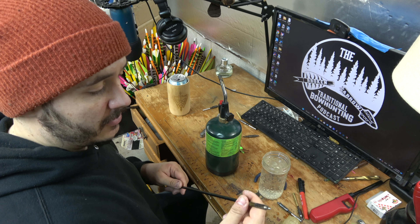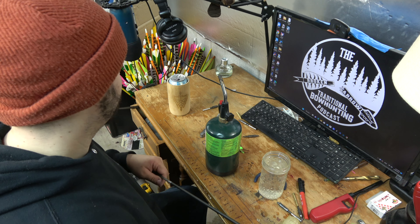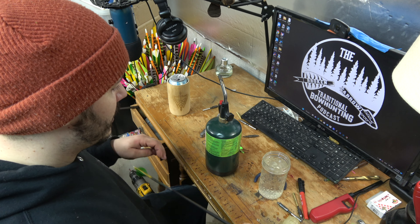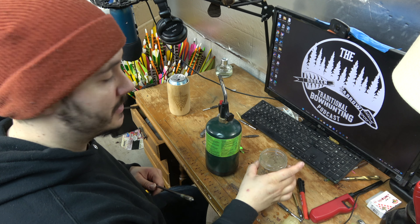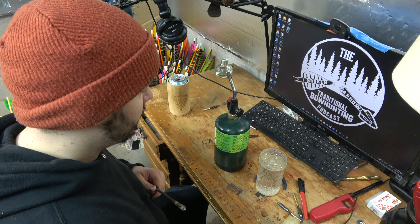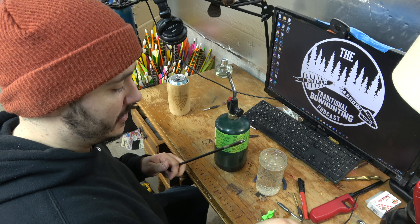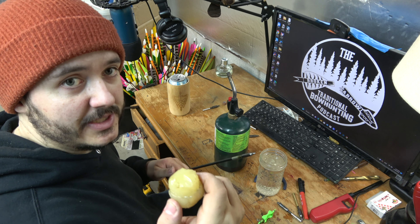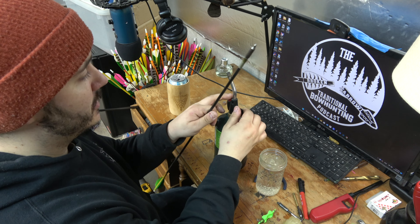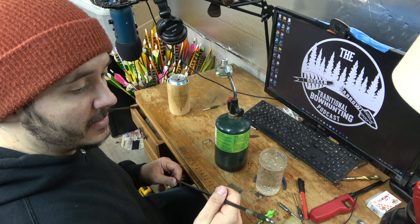I figured this would be a good time to show how to remove hot melt glued-in inserts from an Axis arrow. This works with pretty much any carbon — I've had basically no issues doing it this way. As a disclaimer, if you do it, you're obviously at your own risk. All you basically need is a container of water, a propane torch, and a good pair of pliers — the Leatherman. I'll also show how to glue them in. I'm using a Big Jim's Bow Company hot melt — freaking awesome stuff.